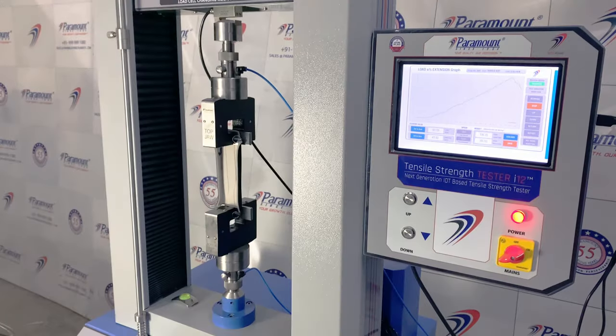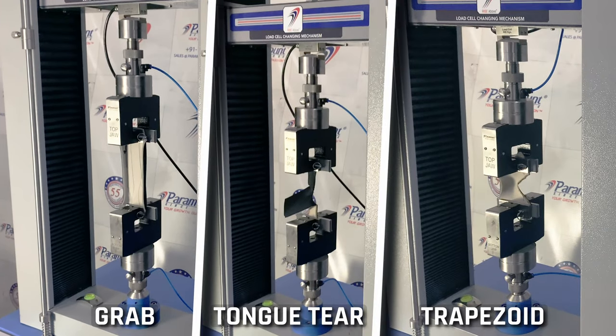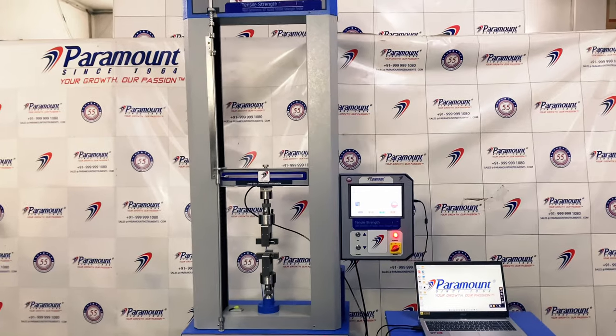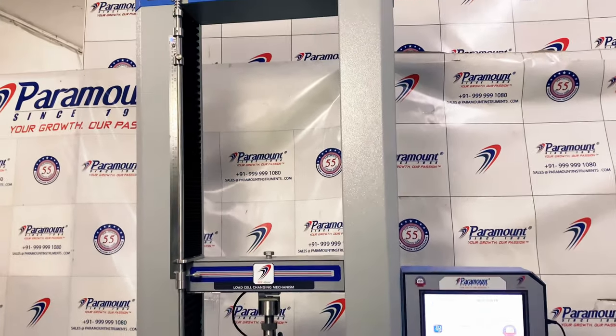Paramount's tensile strength tester i-12 is capable of performing a wide range of tests including grab, tongue tear, seam slippage, trapezoid, strip, and peel bond. The tensile strength tester i-12 works on the constant rate of elongation principle.